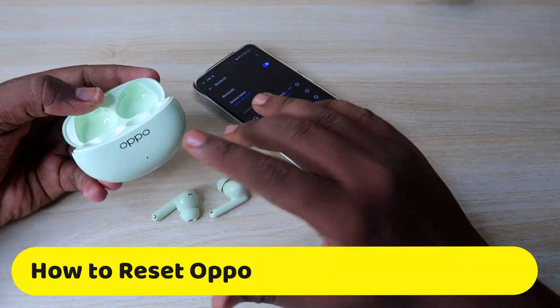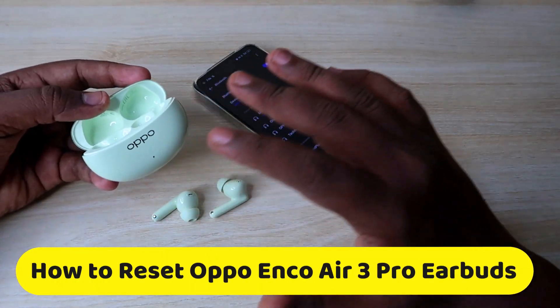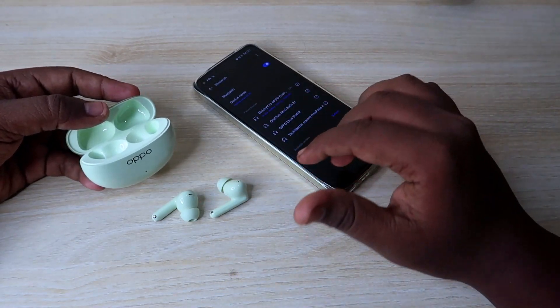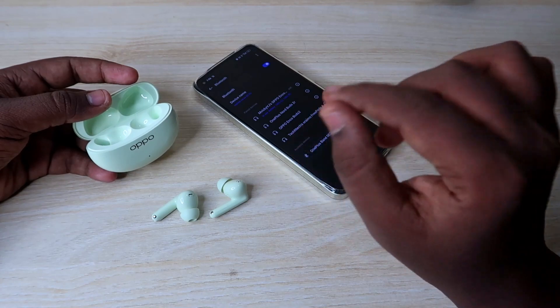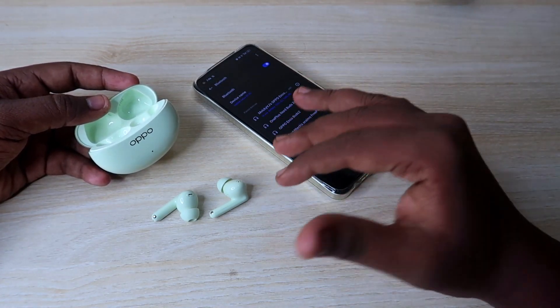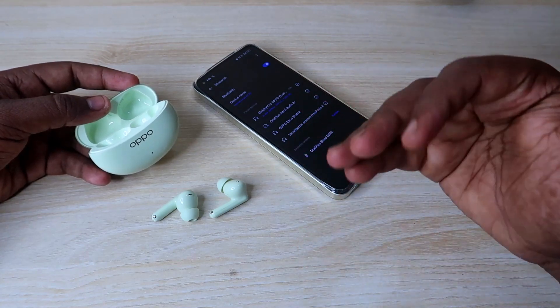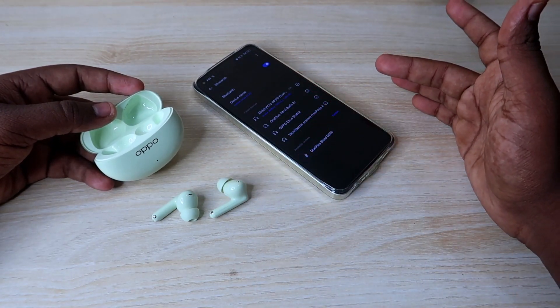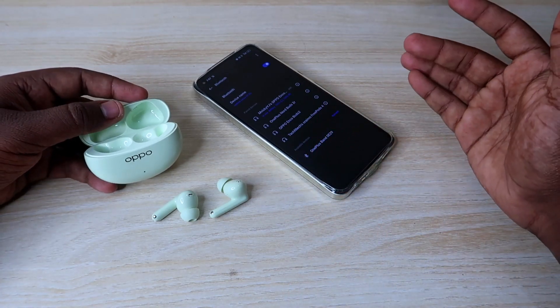this Oppo Enco R3 Pro is going to reset the earbuds. Maybe you will connect the Oppo Enco R3 Pro but the left or right earbud is not pairing correctly. We will solve the problem in this video and see how to reset this step by step.